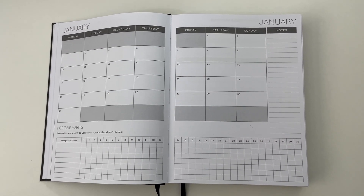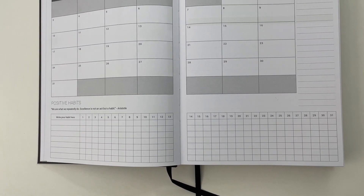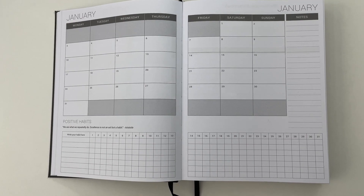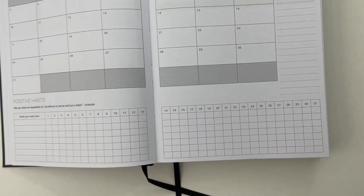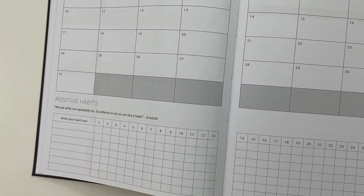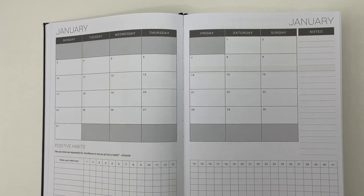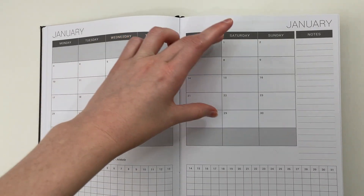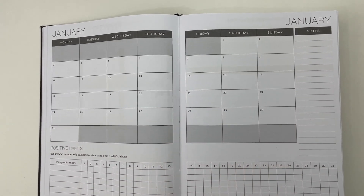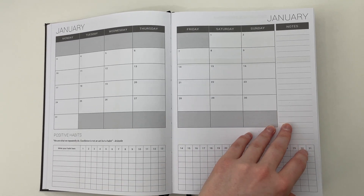January has a two-page calendar. Down the bottom is a habit tracker — I love the style of how it goes across the page underneath rather than just a notes box, since you've already got that on the side. However, I'd probably reduce the box size because you don't need giant boxes just to cross something off. That said, the boxes are big enough to write a number in there — like if you were on Pinterest for 10 minutes. One con for me is the six rows in the calendar. I'd much prefer five rows per month — for example, the 31st could just move up and you could delete the whole extra row, making each day's box bigger.